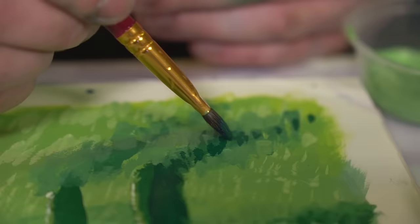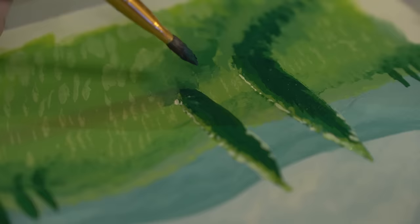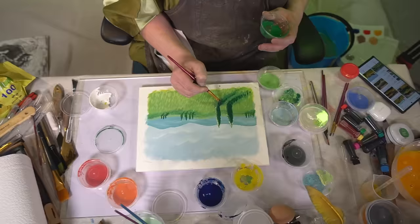That being said, that produced results with really nice textures that, in my view, added to that authentic, classical painting feel. With the colors coming together in the foreground, it was time to go into a little bit of detail...